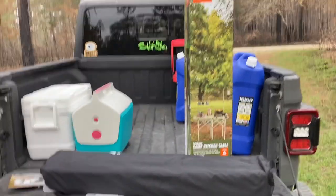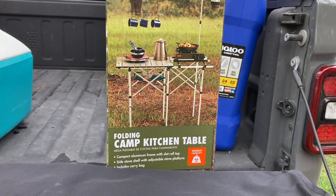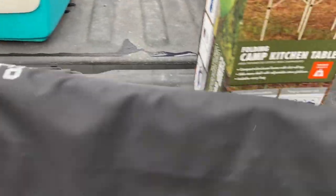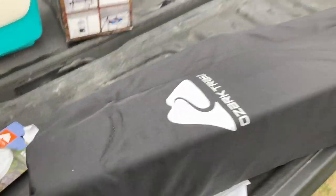I'm doing an unboxing of this Ozark Trail Folding Camp Kitchen. I just pulled it out of the box, and it looks like that. I don't know if it's small or what. It comes in a bag — this is the way it comes, this is all that's in the box. That box is empty now; this is what came out of it.